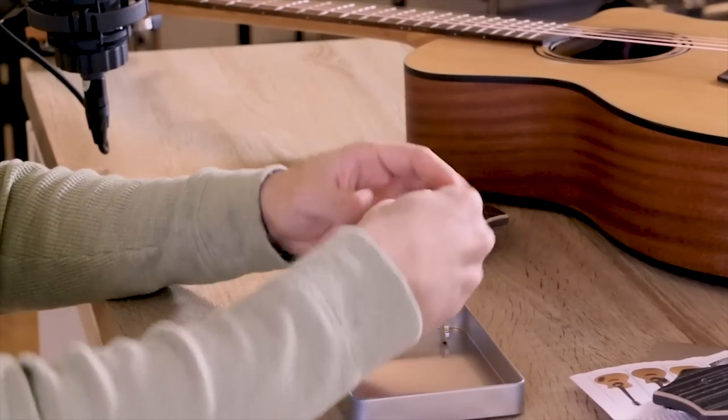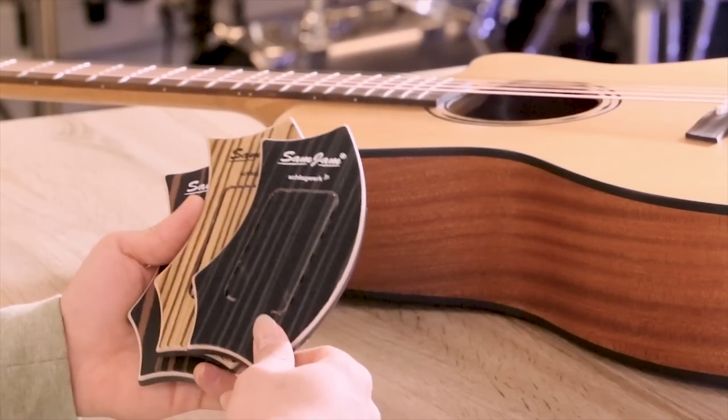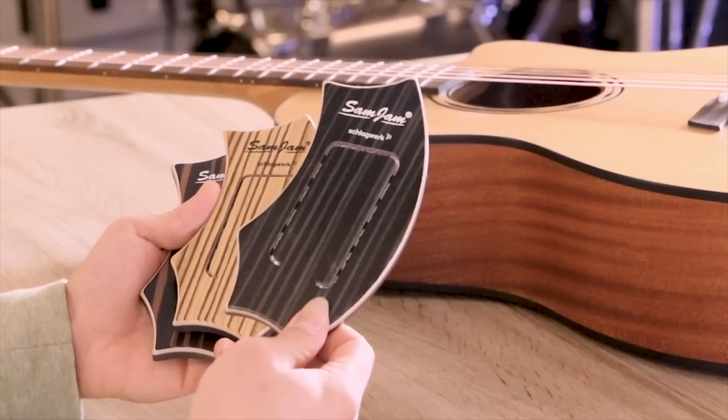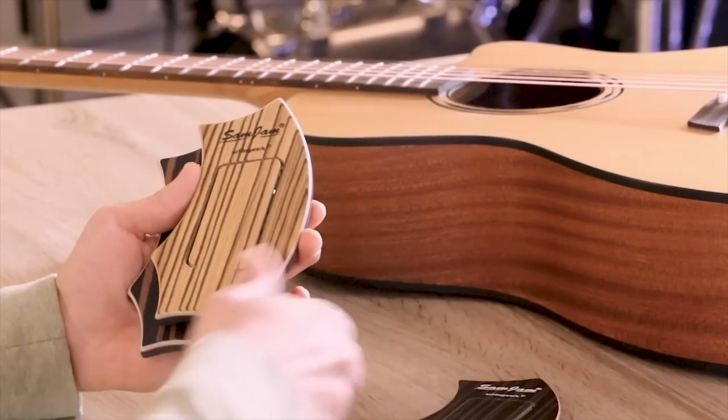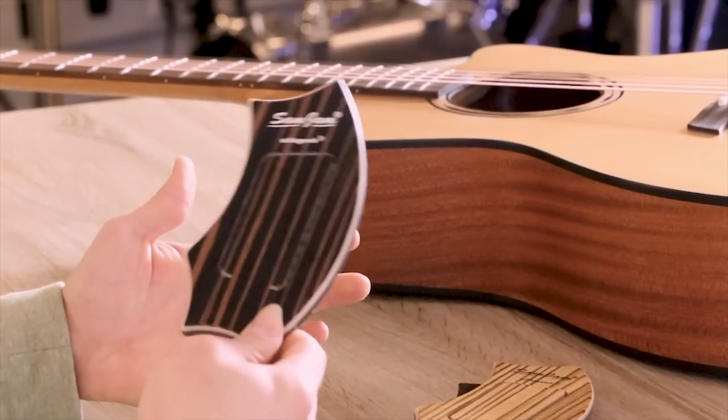Then we have some more adhesive material, and finally a little magnet. The Samgem is available in three different finishes so that you can choose the one that fits better to your guitar. There is Hardcore Stripes, there is Zebrano and also Makassah.